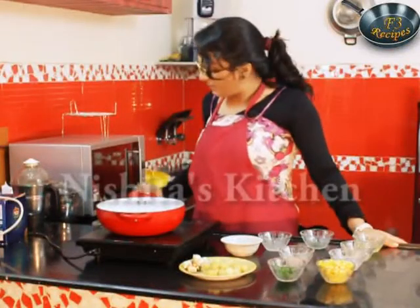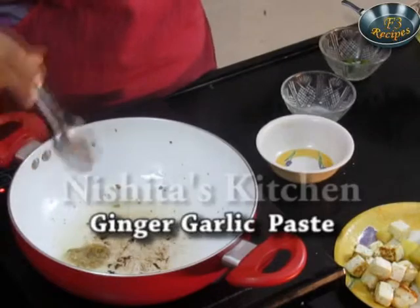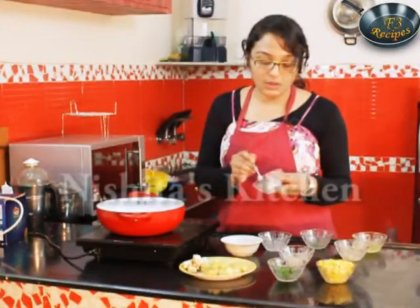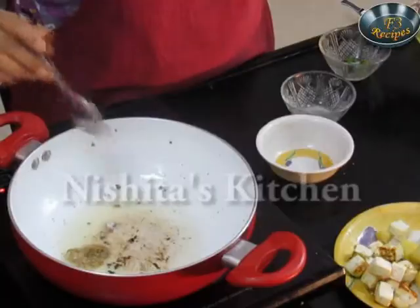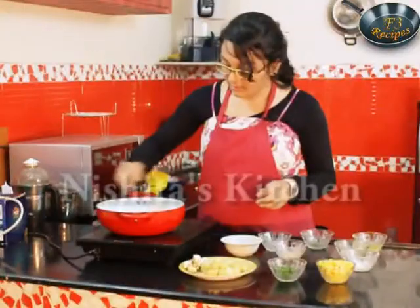Now to this we will add half a tablespoon of ginger garlic paste, half a tablespoon of salt, and half a teaspoon of chaat masala. We will mix this properly.